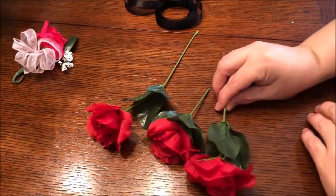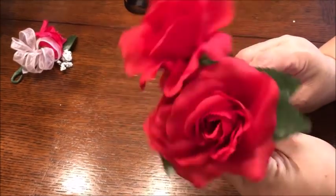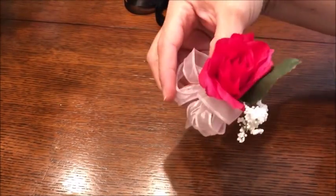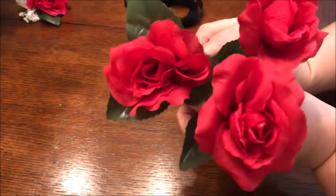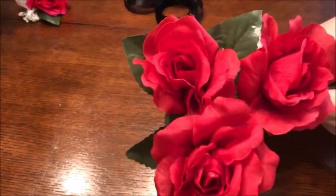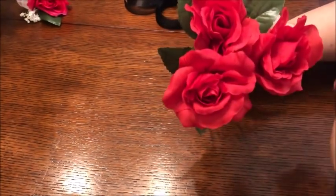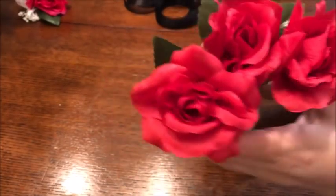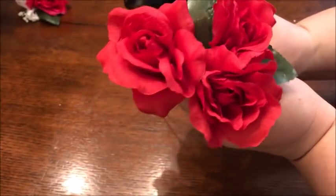I wanted to start off with some small flowers. I've got these little roses from a bush I got at the Dollar Tree. An example of what you can make is this boutonniere right here — it could be a little corsage or boutonniere. I'm going to make something like that but with three flowers to make an actual corsage. I'd recommend using three or even five small flowers for a fuller corsage. If you have a bigger flower, one will do, and you can use smaller flowers to accent around it.